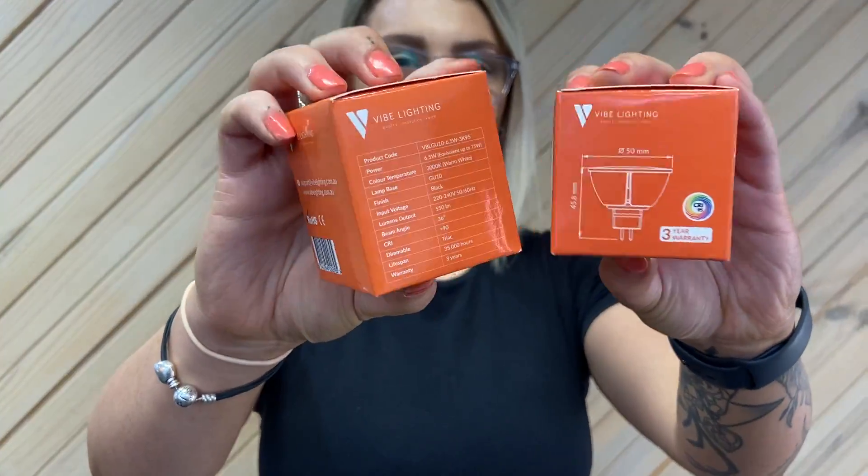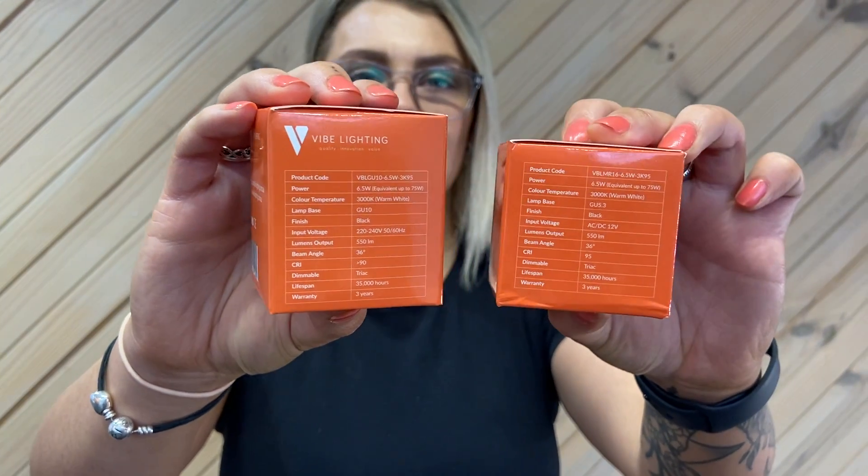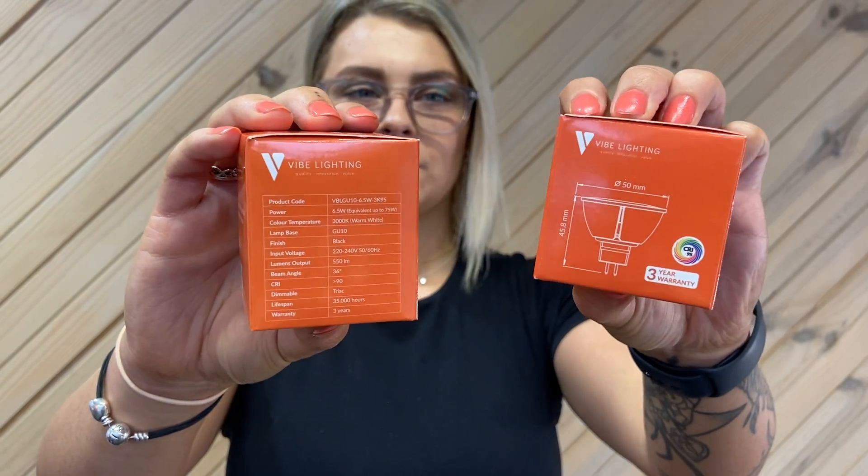Hi guys, Chelsea from Ozzlite here to introduce our Vibe downlight high CRI range. They both come individually packaged in a nice bright orange packet with barcodes on the back, as well as the information on the side with dimensions as well.